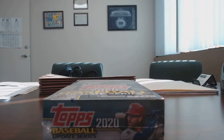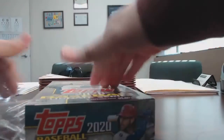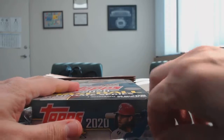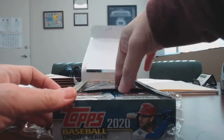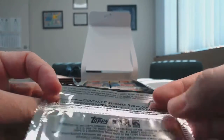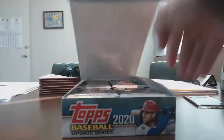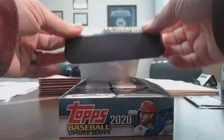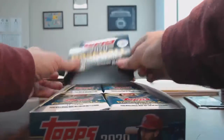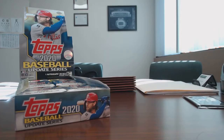I think there's also a silver pack or something on the top. Yep, so it has a hobby exclusive update series pack, which I think is the Chrome cards. I'll put that aside for now and open it last. Alright, wish me luck.